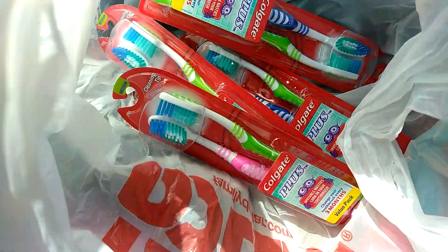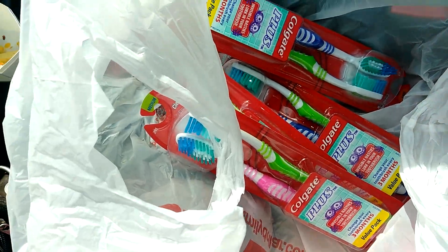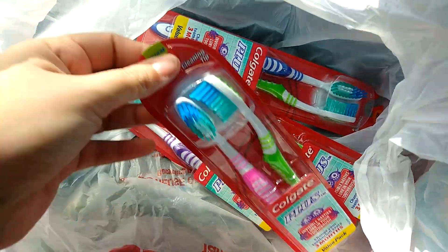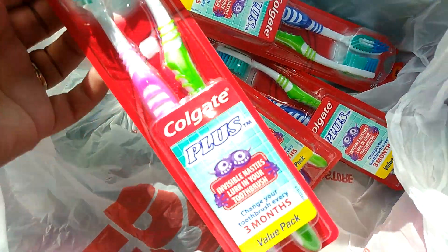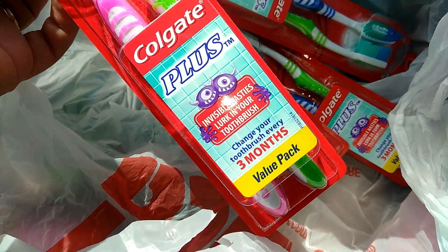Hey friends, welcome back. I am here with a quick video. I don't know if these toothbrushes are going to fly off the shelf, but these right here are priced at $2 at Family Dollar. They are the value pack, the Colgate Plush value pack.